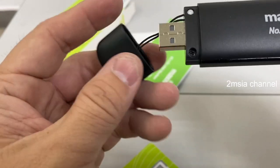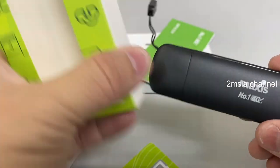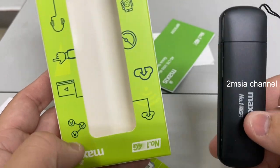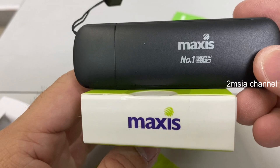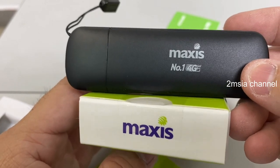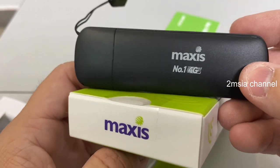That's the Maxis 4G dongle you get when you subscribe to Maxis. If you like this video, please give it a like and don't forget to subscribe to our channel. Thanks for watching, goodbye.